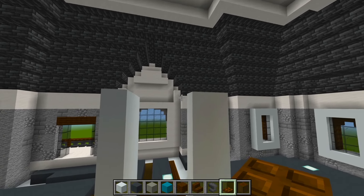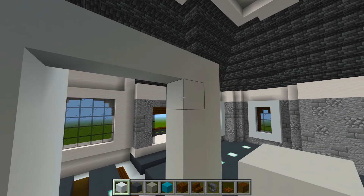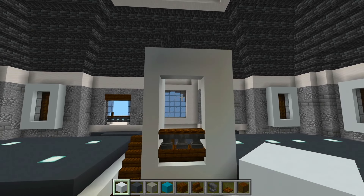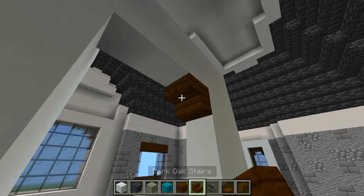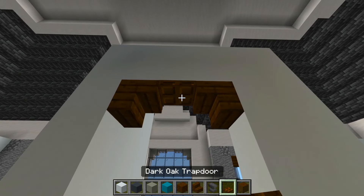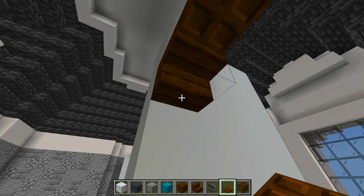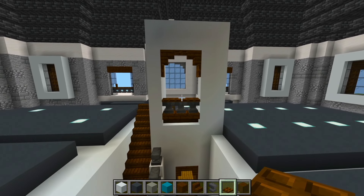Let's go here at the top, back to the white concrete. We'll bring down two layers right here for that middle space. And then we'll have the dark oak stair, just one upside down in each corner. And then a dark oak trapdoor down the middle, and one below each stair. So now we have the opening done here at the top of the staircase.